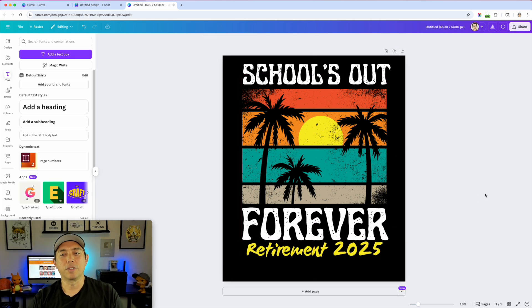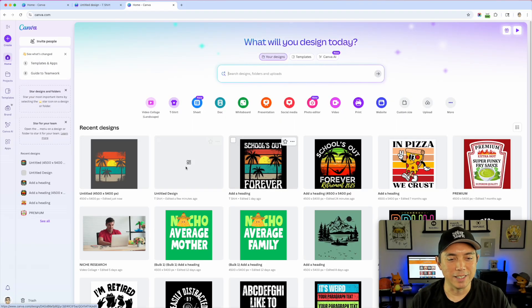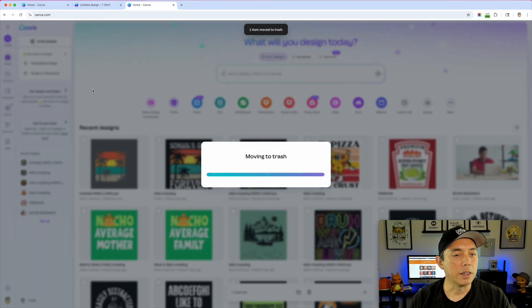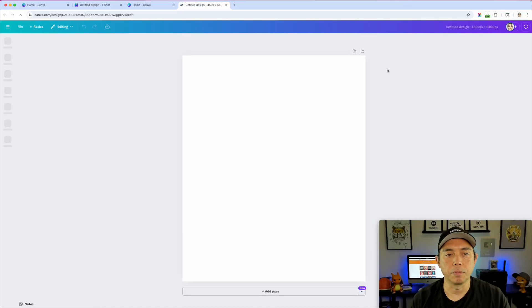There you go — 'School's Out Forever.' That was really easy to do and you can see it has that distressed texture look. This was a premium design so you may not be able to use it, but look through the templates to find a distressed one. Now let's do the second design from scratch. I'll open the menu, delete the copy, go to Create, custom size, 4500 by 5400 pixels — create new design.